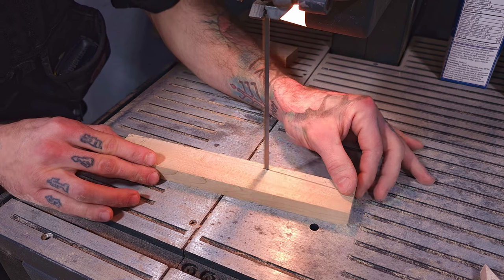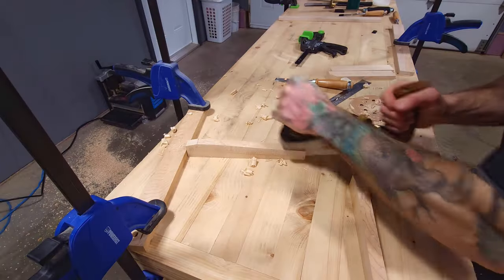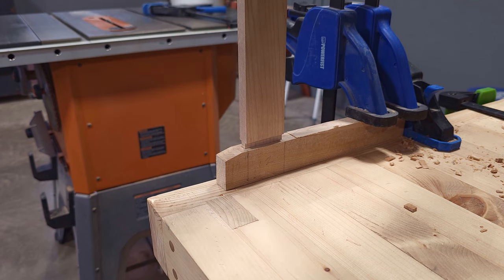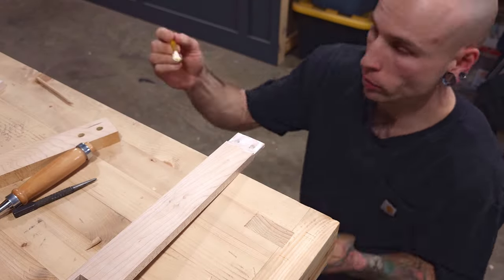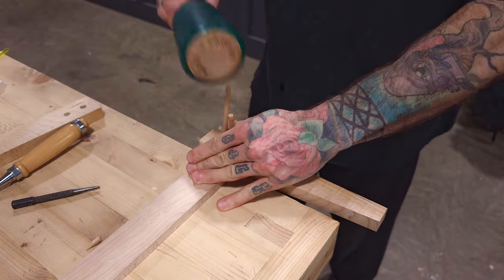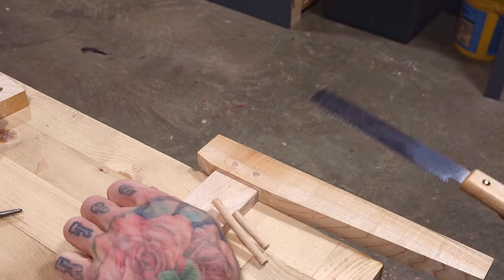Right here you'll see me cutting out the feet, and those will also be mortised. But this time I'll use a different joint called a drawboard mortise and tenon, using dowels with slightly offset holes drilled in both members to draw them tightly together. And for this I will be using glue, since this part will be supporting the weight of the entire PC, the case, and all the not-so-cheap components.